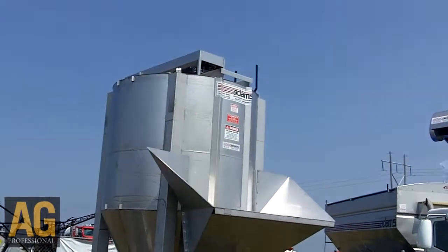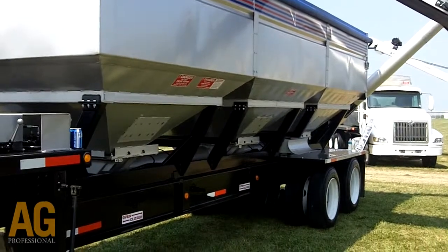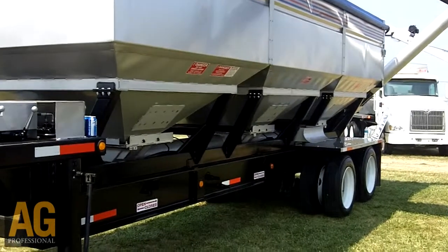That's something new we've introduced. We've also got a three-hopper unit — we call it the M3 trailer tender. That's a 24-foot trailer tender.